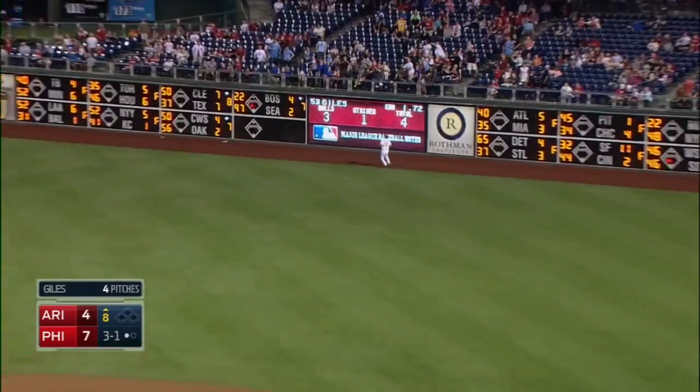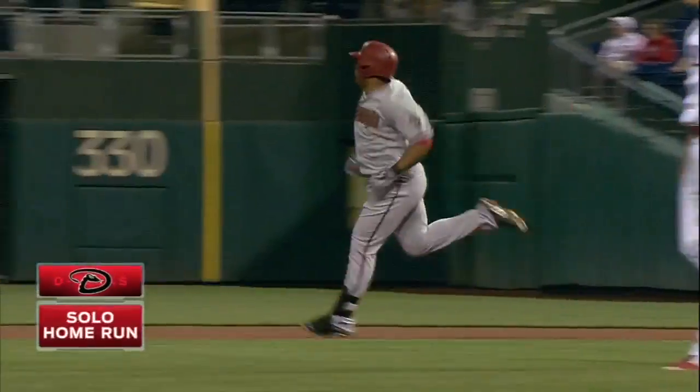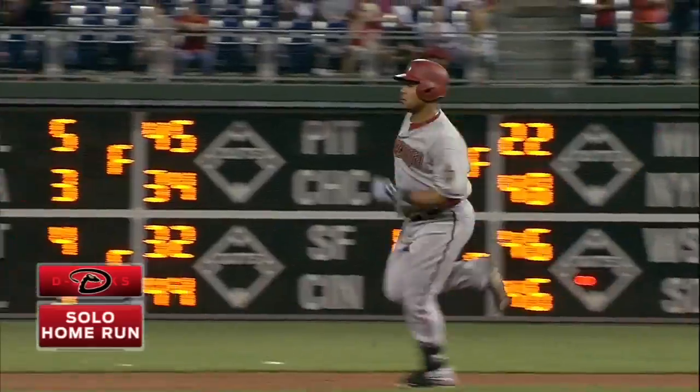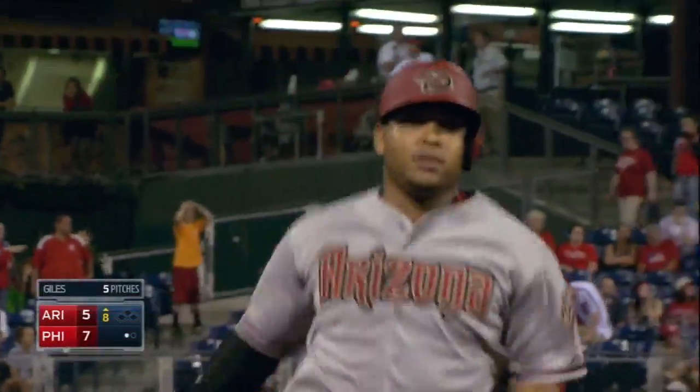High fly ball to right field, Yasmany Tomas — it's out of here! His first major league home run. Tomas is on the board, and it's a seven to five ball game. His first career homer.